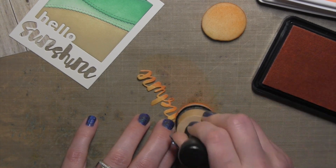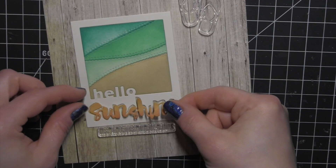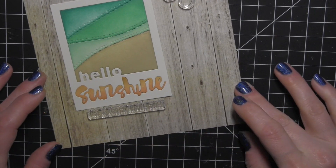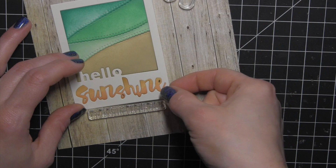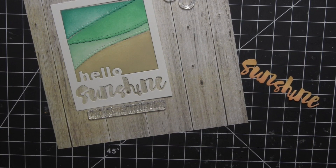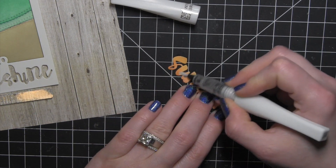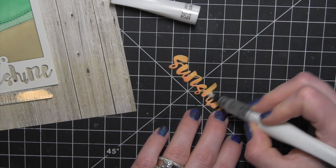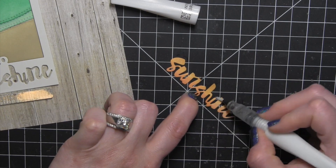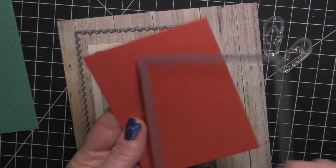The dye ink will fade just a little bit and even out as it dries. There is what my little beach scene is looking like. I'm going to pop the word Sunshine out and take the Wink of Stella clear glitter brush marker and go over the entire word to give it a little bit of sparkle and shine — I want to do that before I place the word inside the frame permanently.